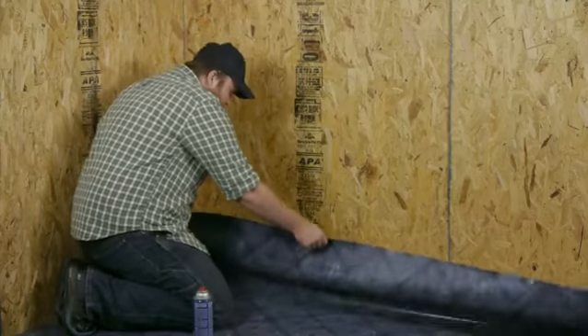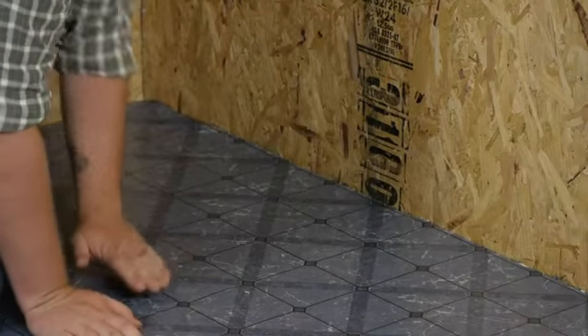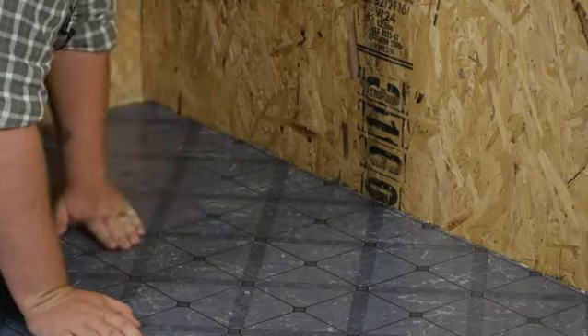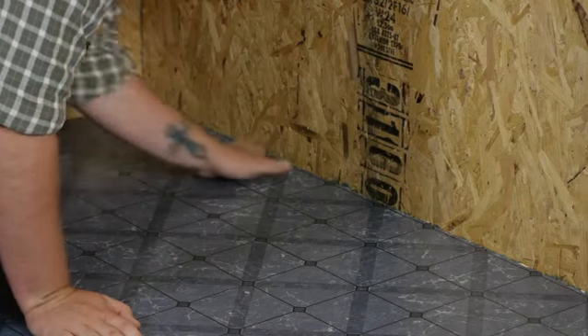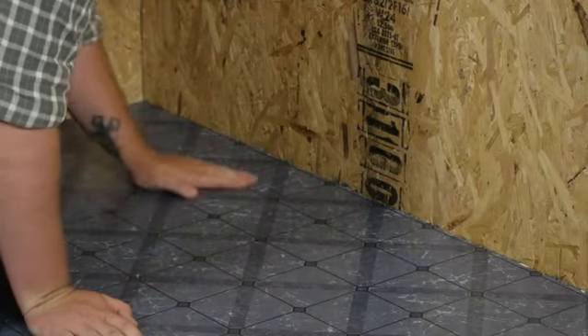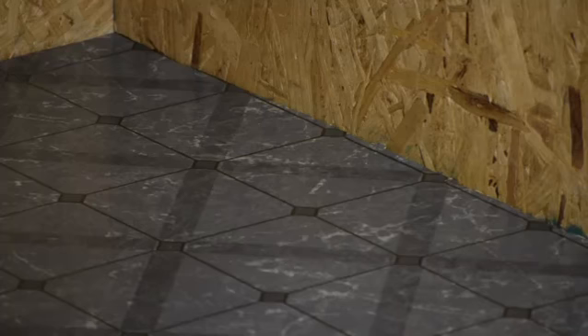The next step is to go ahead and roll your vinyl floor right over the top of it, and then take your hand and smooth it out back towards the wall. I'm Joshua Clement with Lighty Contractors, and we just talked about how to install the Mannington Vinyl Floor System. Thank you all for watching, and good luck with this project.